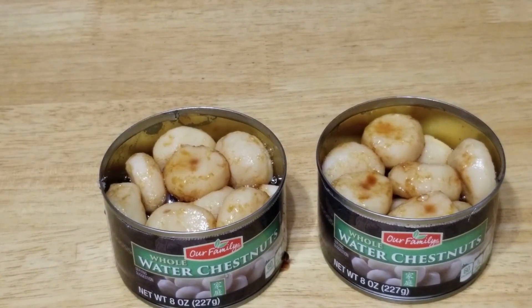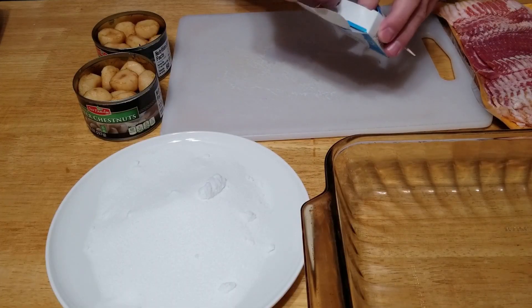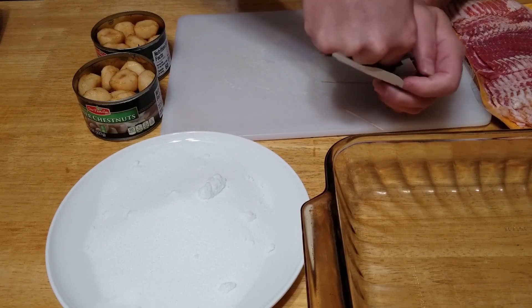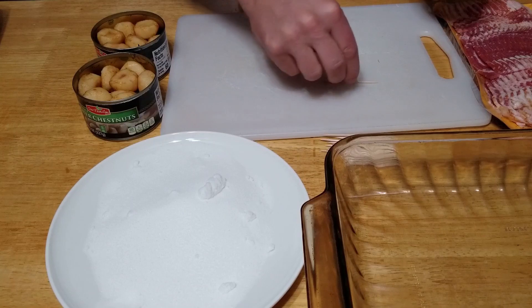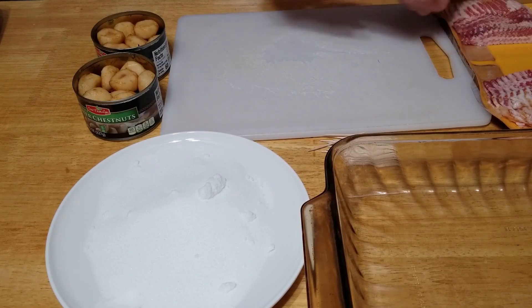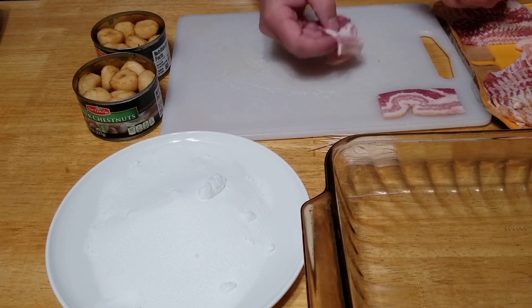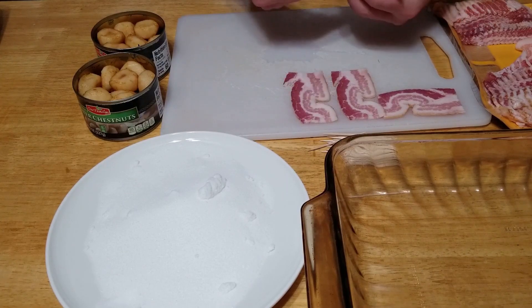Let those soak for just a couple minutes, then we're gonna roll these in the sugar and then the bacon. One other thing I forgot to mention: you're gonna need some toothpicks because this is what holds these guys together in the pan. I like to spread them out so I can grab them real quick. First thing after you've cut your bacon in thirds, lay it out on the board because it makes it easier to grab the water chestnuts and roll them.